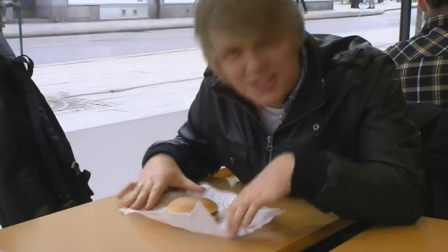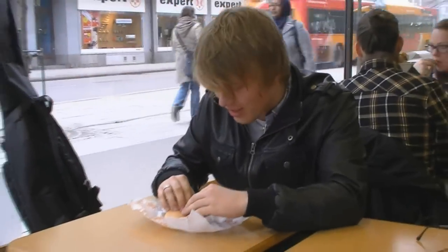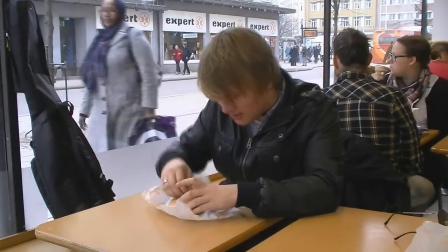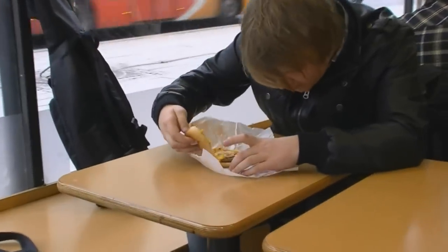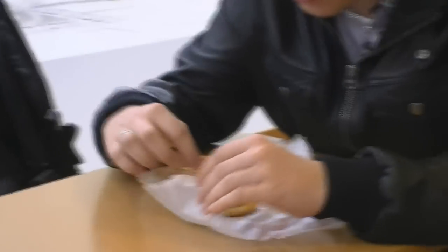There you go. Smells nice, huh? Yeah. Then you take off the bread. And then you take off the cucumber. The roast.